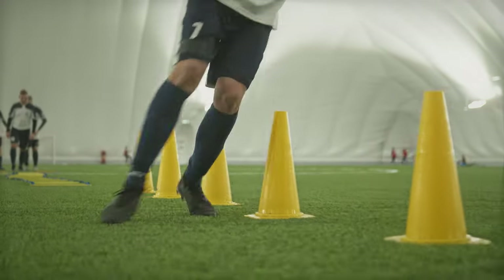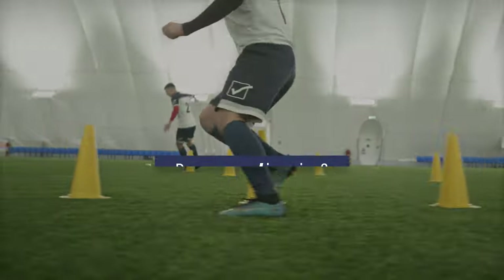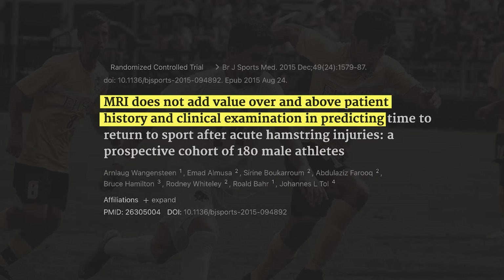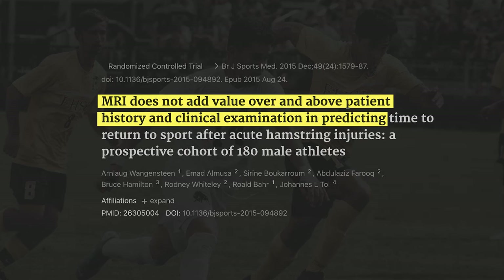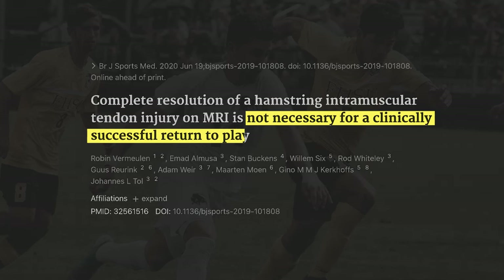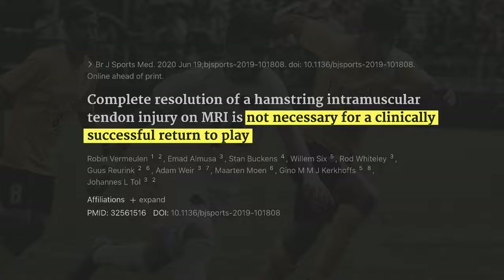Before reviewing exercise programming, I want to answer two common questions regarding calf strains. The first: do you need imaging? Research looking at other lower body muscle injuries suggests MRIs do not provide additional value over a thorough clinical examination. Furthermore, complete healing of a strain on imaging is not necessary for a clinically successful return to play. While imaging might be used in some situations, for most people rehab is going to be primarily dictated by symptoms and function, not imaging results.